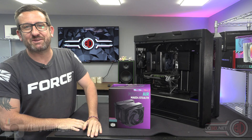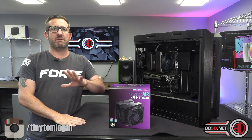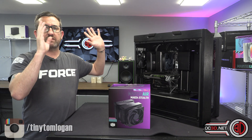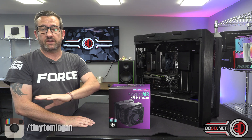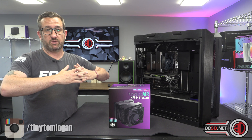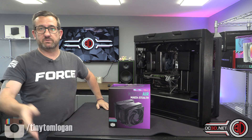Hey guys, it's Tiny Tom Logan back with another video, and yes, a change of scenery. There are going to be many changes over the next few weeks because we are in a very unfinished Shedio. Shedio came about from followers on the Tiny Tom Logan Facebook page — it's a combination of Shed and Studio. Someone said Shedio and it seems to have stuck.